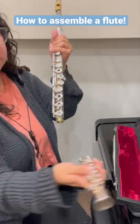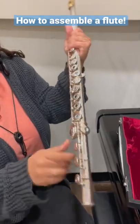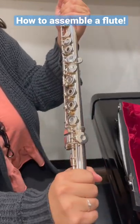Then grab the short piece and twist it at the bottom. Make sure that this bar lines up with the middle of the buttons.